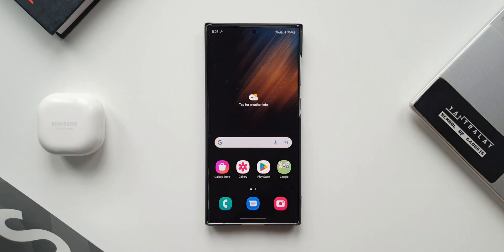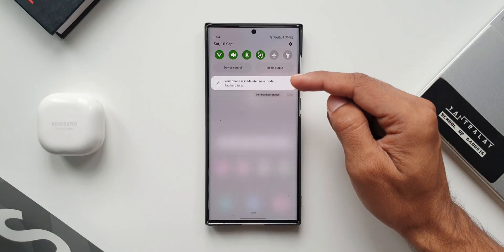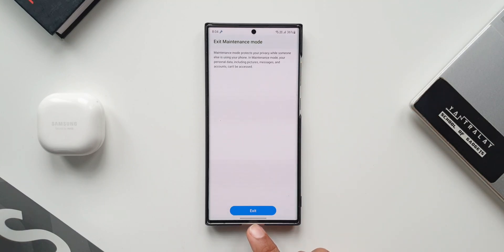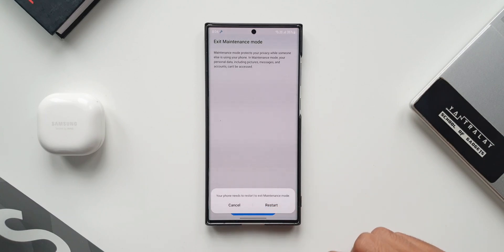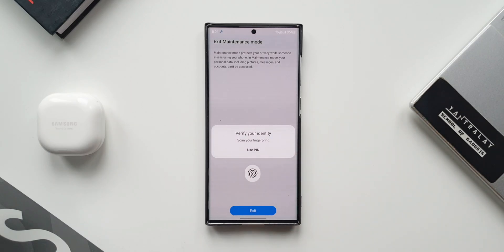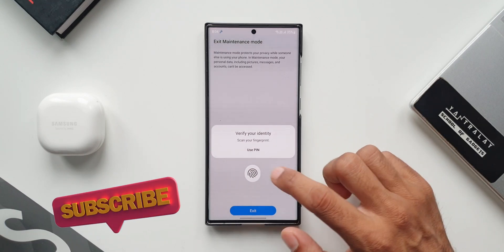Now let's find out how to get back to normal mode. Opening the notification panel, there is a notification which says 'your phone is in maintenance mode — tap here to exit.' Tapping on it shows a pill-shaped exit option at the bottom. Tapping that, it says 'your phone needs to restart to exit maintenance mode.' Tap restart — and you need to scan your fingerprint or enter your PIN to get back to normal mode. This is really important and it is really well executed.